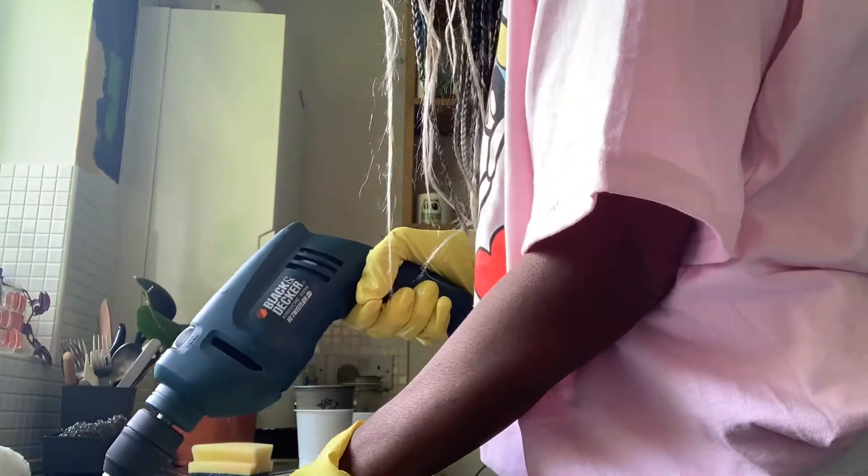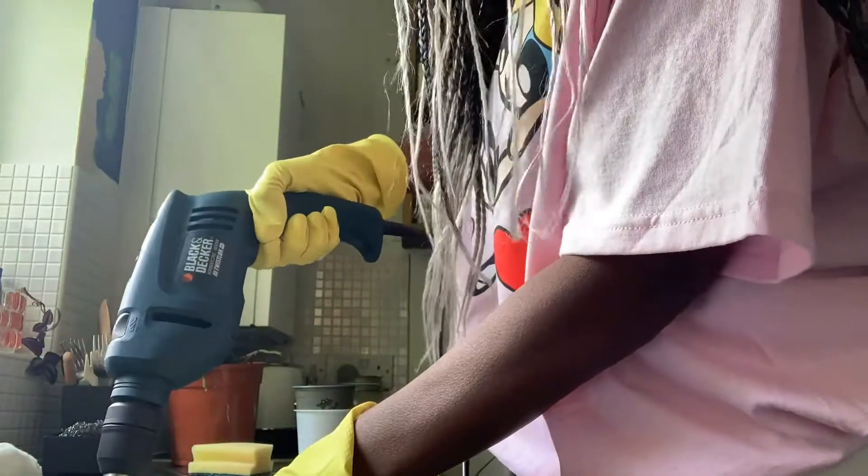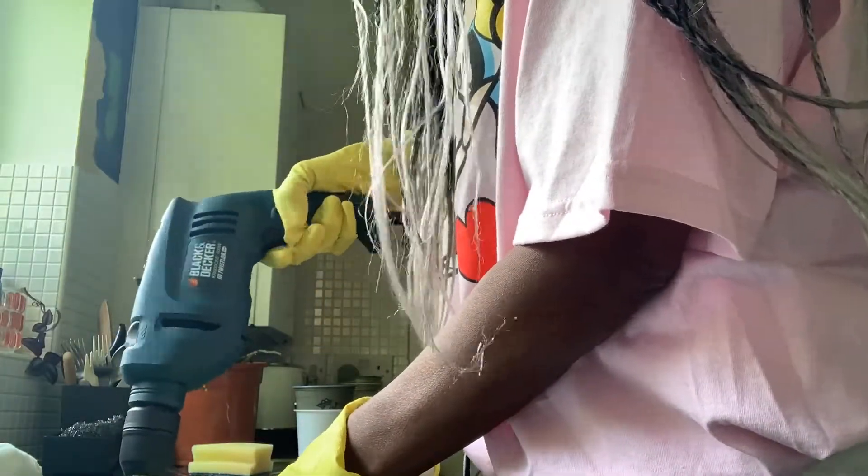I got the drill piece off of Amazon, so I'm pretty happy that I've used it. I'm putting it to good use.